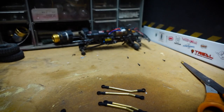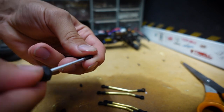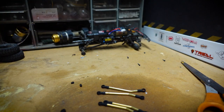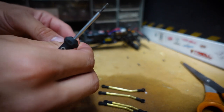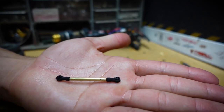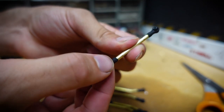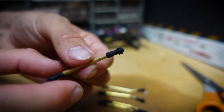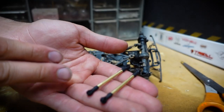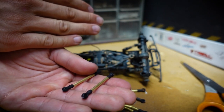Pop out the balls — there's one, there's two. Those go to the side, and now we grab our new link and insert the ball. That's what the new link with the old balls looks like. It's pretty simple: pop out the old balls from the old links and pop them into the new ones. When replacing links, I like to do a set at a time so I don't mix them up.